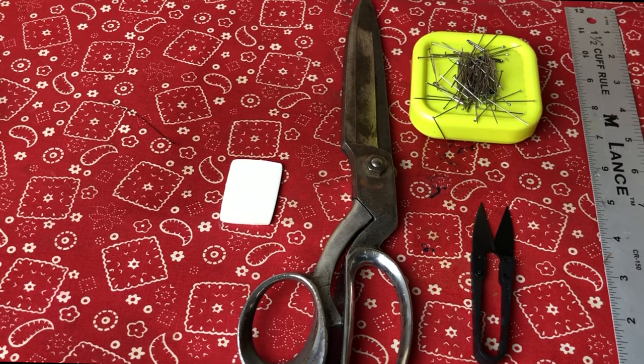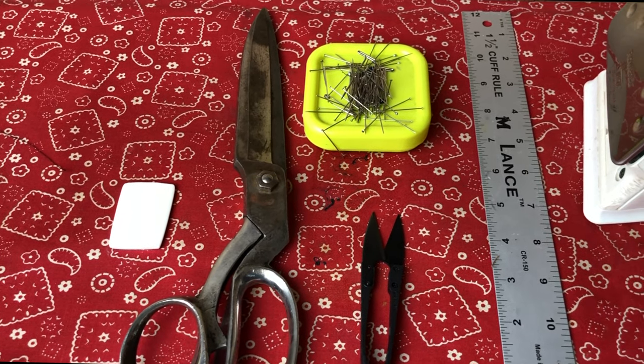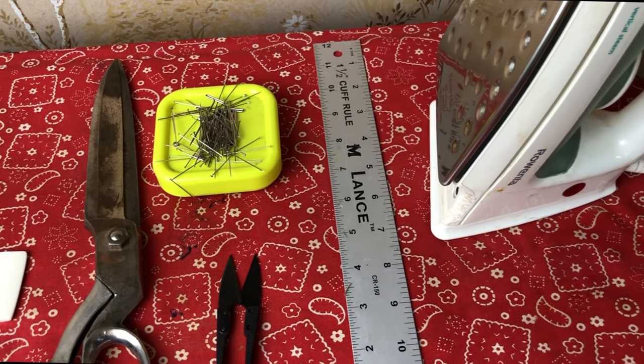Now, these are the tools that are going to help you perform this job seamlessly: pins — super helpful; roller — got to have it; some kind of snips — obviously; iron, ironing board, and some chalk or any kind of marking substance that can be removed.